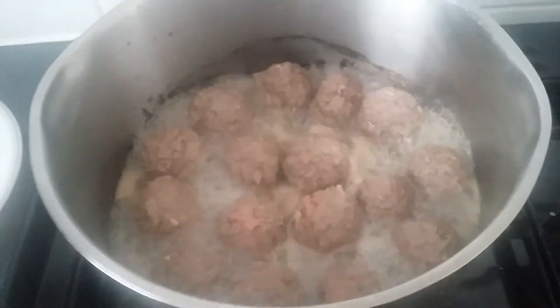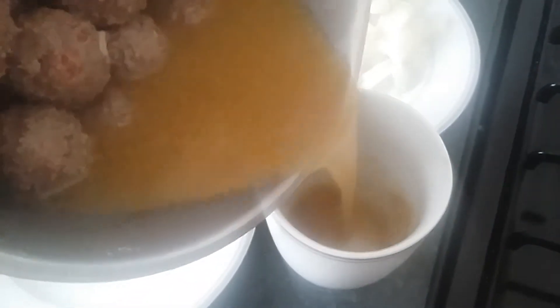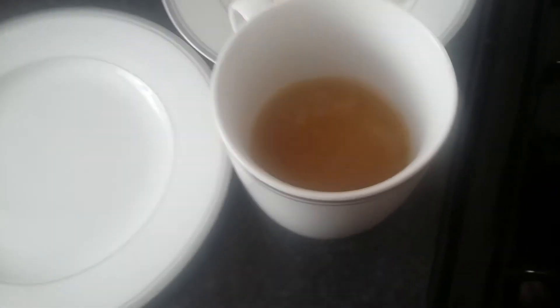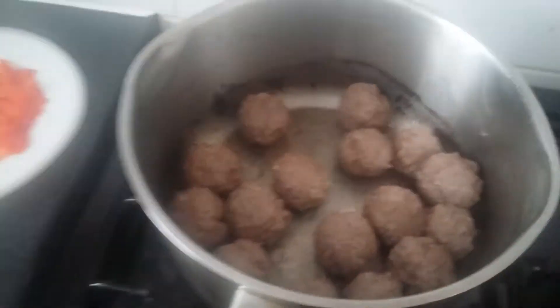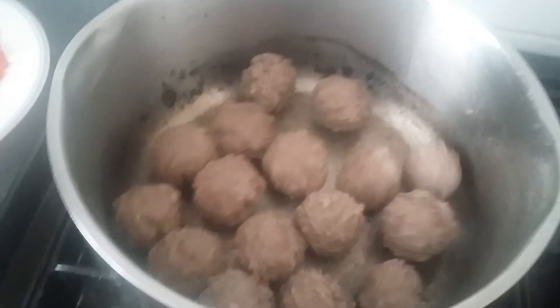I've pre-boiled them, but I'm not going to throw away the water because we're going to use it for the gravy. Put all the water into the pan — we're going to use it for gravy, whether you want gravy powder, beef powder, or Oxo cubes. Just make sure all the water is dry in the frying pan before you add the oil.